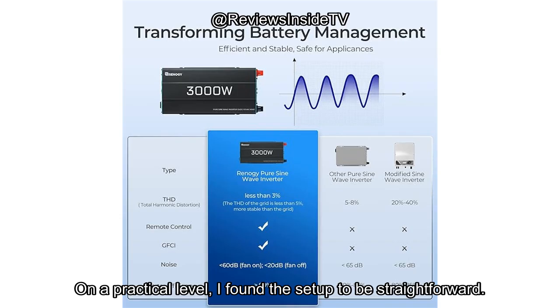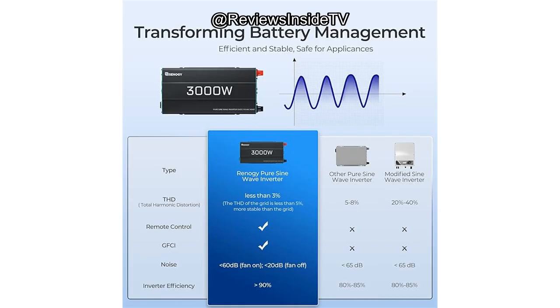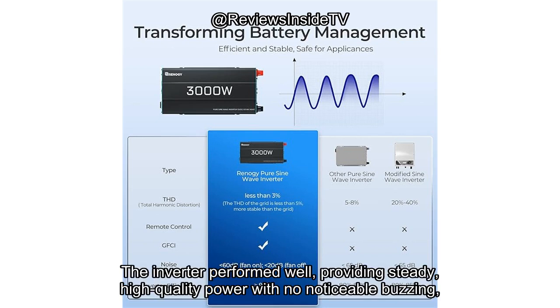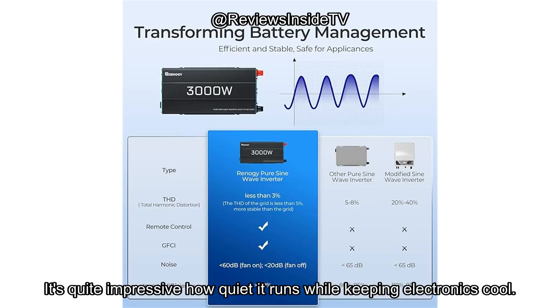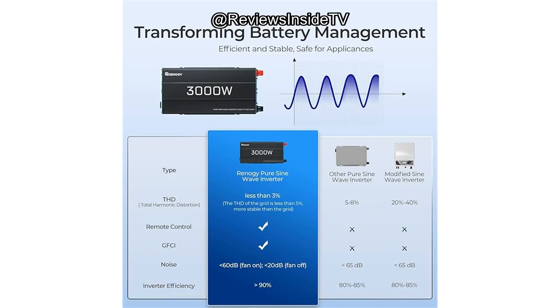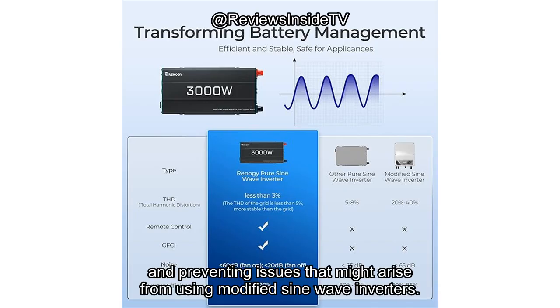On a practical level, I found the setup to be straightforward. Getting it up and running didn't take much time. The real test came when I connected it to a range of devices, from laptops to larger appliances like a TV and a freezer. The inverter performed well, providing steady, high-quality power with no noticeable buzzing, unlike some cheaper inverters. It's quite impressive how quiet it runs while keeping electronics cool. The pure sine wave output, which mimics grid power, ensures sensitive electronics are safe, prolonging their lifespan and preventing issues that might arise from using modified sine wave inverters.